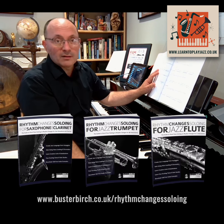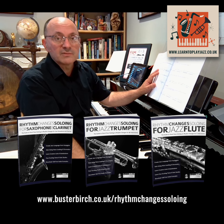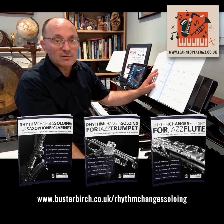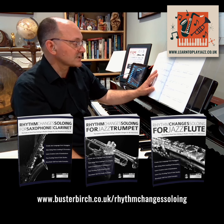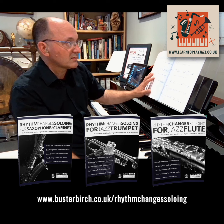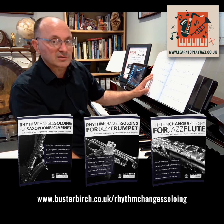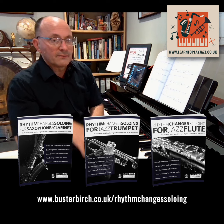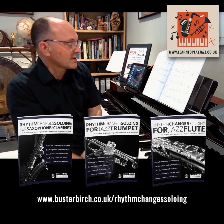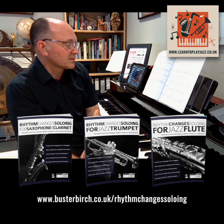I'm using this example from my book, which is called Rhythm Changes Soloing. There's a whole series of them for different instruments, available in print worldwide from Amazon and other stockists. This is the chapter where I refer to as 'joining the dots,' where we're connecting chord tones with passing notes and finding ways to embellish and decorate those chord tones and arpeggios.